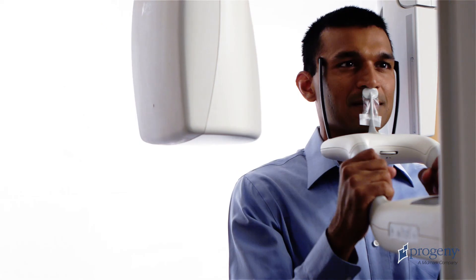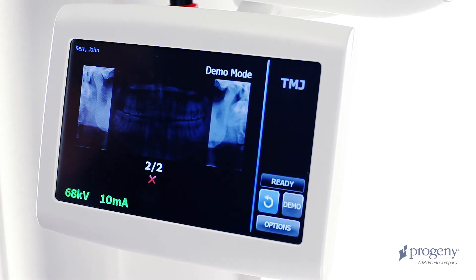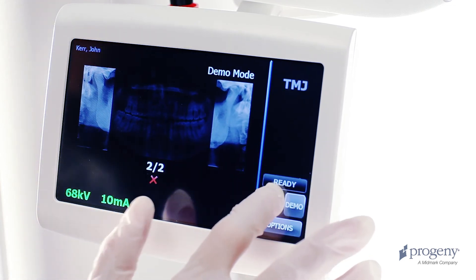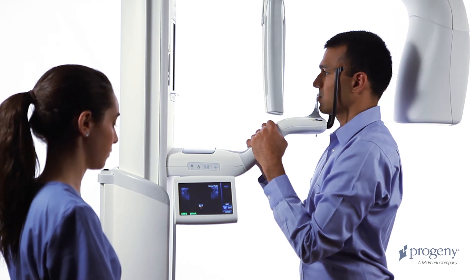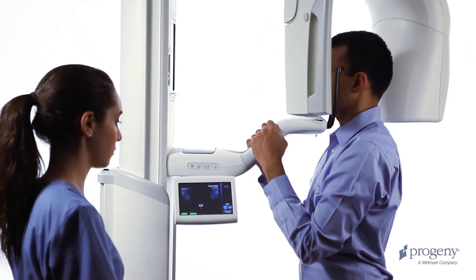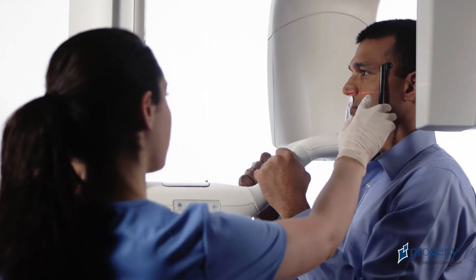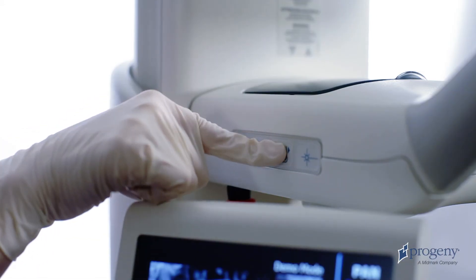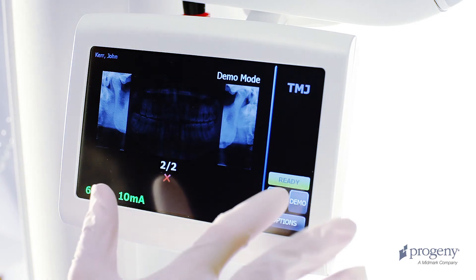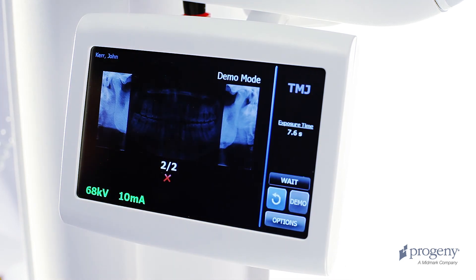Verify the first TMJ scan on the Vantage Touch display and press OK. While the patient remains in place, return the overhead structure to the patient entry position. Once this movement is complete, realign the patient's Frankfurt plane, mid-sagittal line, and close the temple support wands. Again, enter the ready for imaging position by tapping the cycle button once and verify the green ready condition.